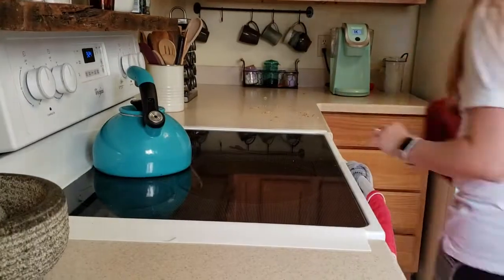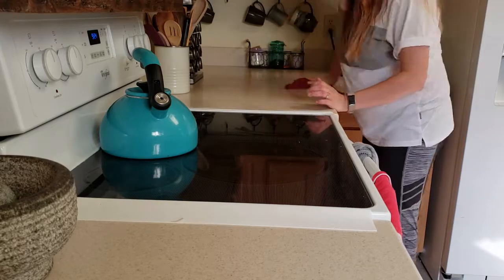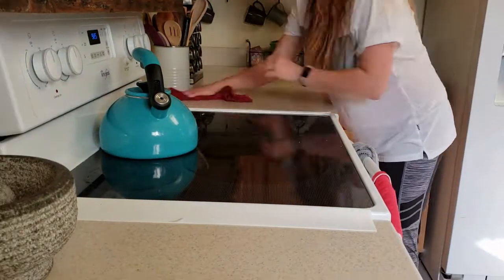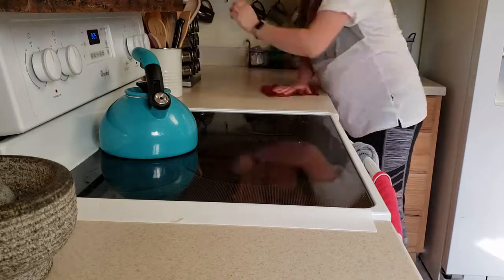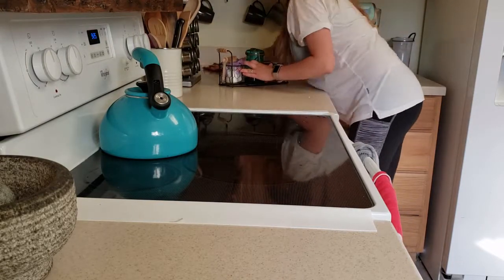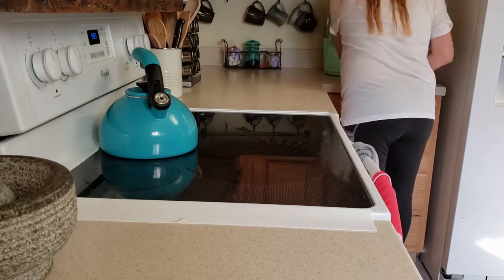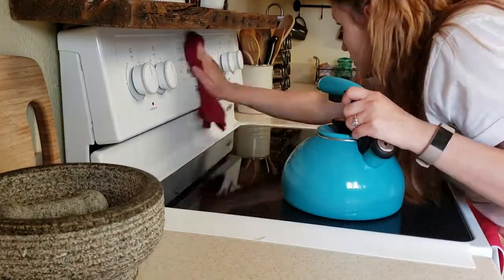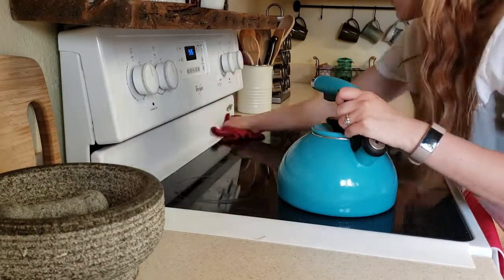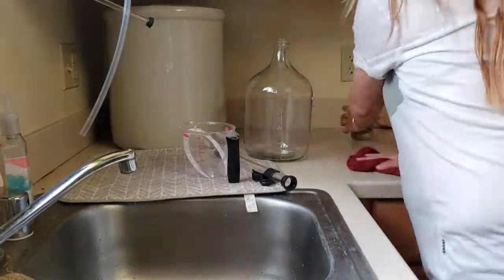After I have everything cleared, I like to work my way around just cleaning off my counters. I'm using the Norwex kitchen cleaning cloth, which in my opinion does one of the best jobs cleaning my counters. I don't have any residue when I run my hands over it, which is always a plus for me, and it just picks up all the gunk and removes up to 99% of bacteria. I love my Norwex kitchen cloths.